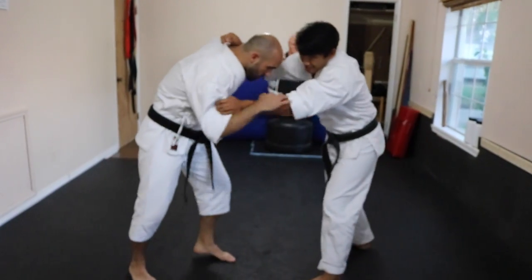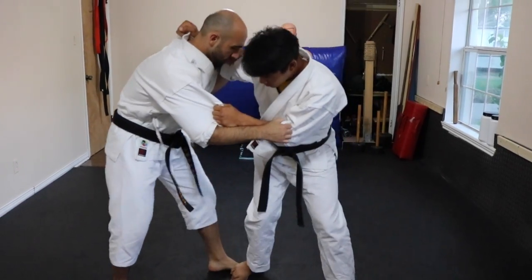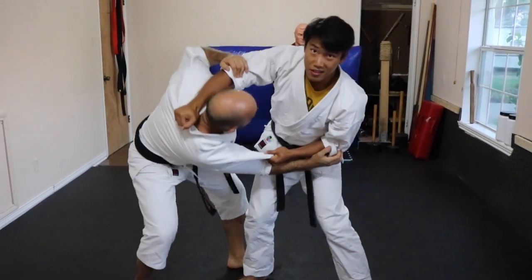So here, I'm trying to take him down but he's very strong, so I can't really do much. I need to be able to disengage and then I can take him down.